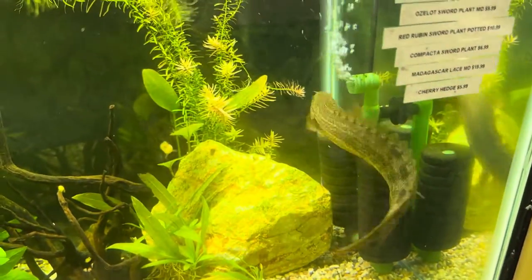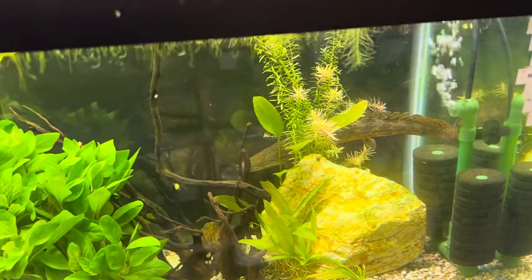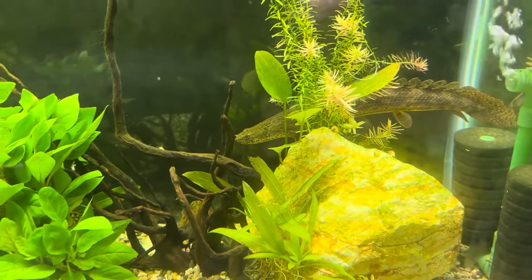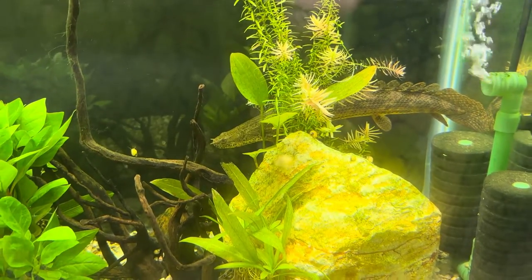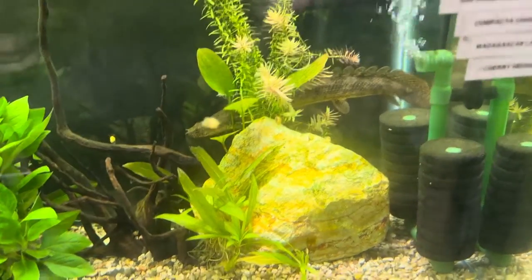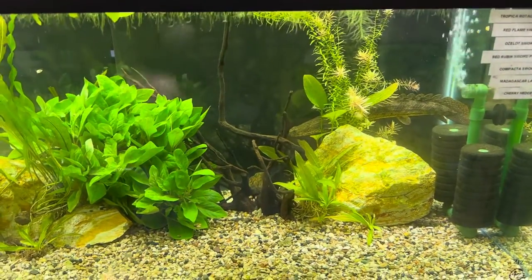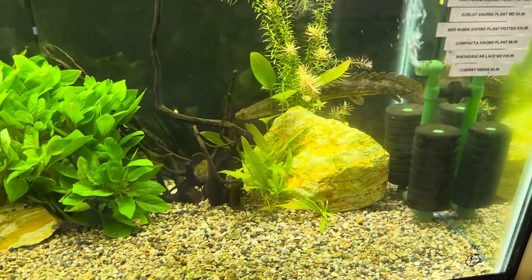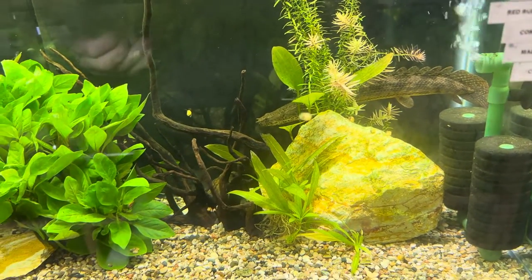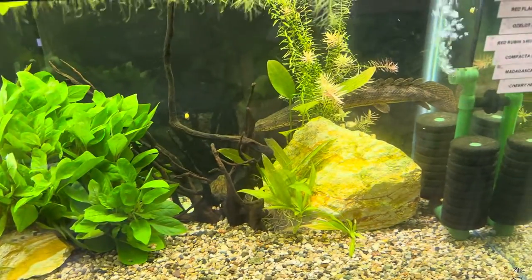The diet for these guys is pretty cool. They will eat brine and blood worms, but their primary diet is live fish. I need to stop getting predators that primarily eat live prey because it gets pricey. As babies, that's where you're going to feed the blood worms and brine, but once they become adults they don't eat every single day.